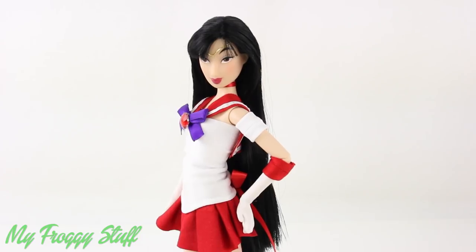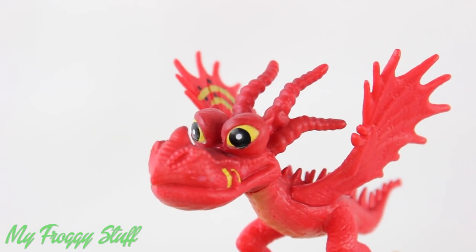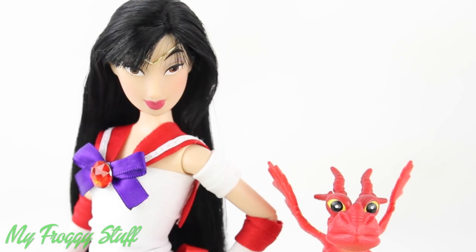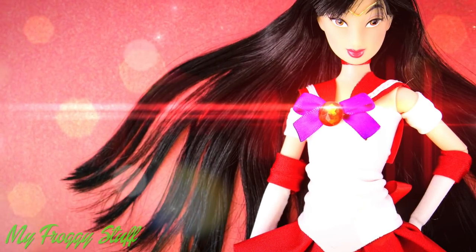To finish the look, and for a little extra fun for this mashup, we are going to use Hookfang from How to Train Your Dragon as Mushu, for a little dragon firepower. And you're done. Happy customizing.